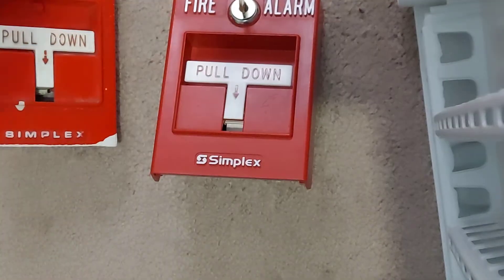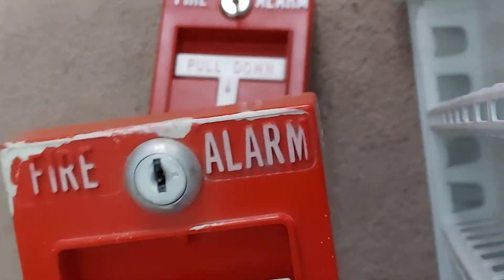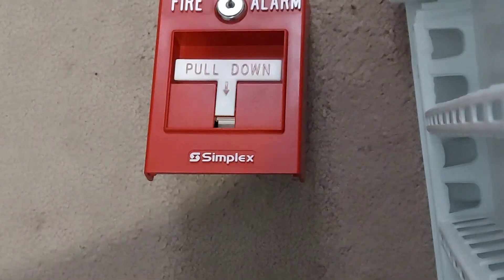Comment down below which one you like better. For me, I literally vote for the 4251 20. Goodbye guys!